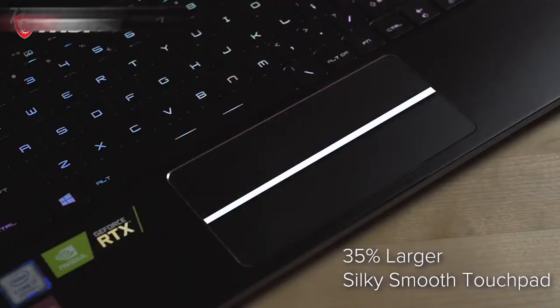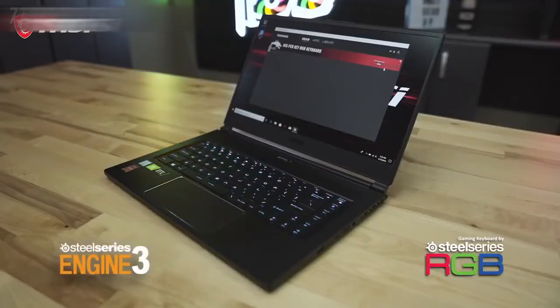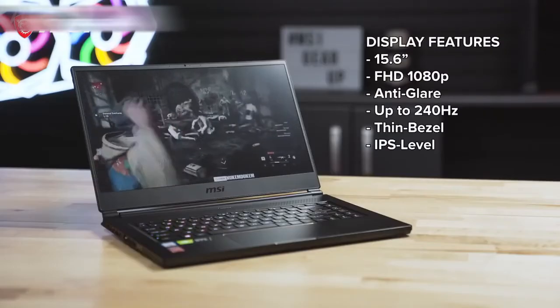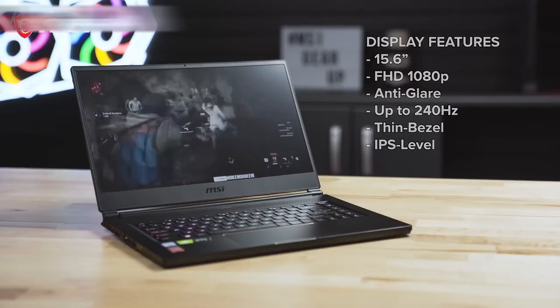The glass mousepad is now 35% larger than previous models and is accompanied by a per-key RGB SteelSeries keyboard with lighting customization through the SteelSeries Engine software. The GS65 also features a 15.6-inch Full HD 1080p anti-glare display with up to a whopping 240Hz refresh rate.